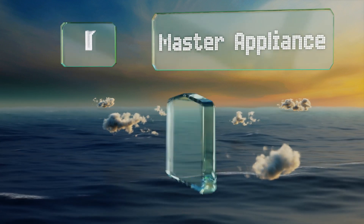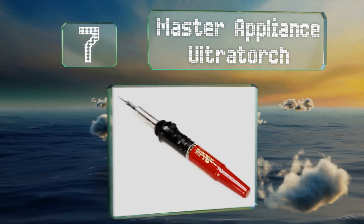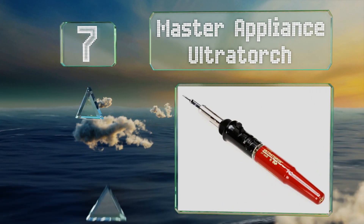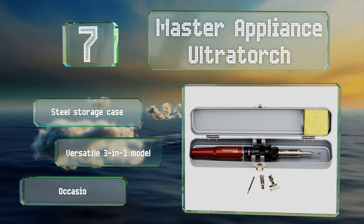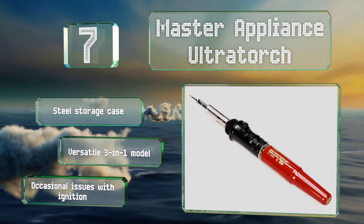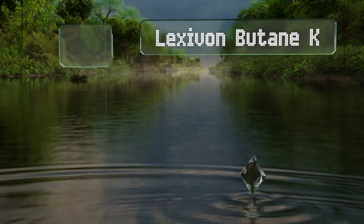At number seven, if you're tired of replacing tips, you might consider the Master Appliance Ultra Torch, which includes one with a double-thick iron and chrome plating for longevity and thermal conductivity. It includes a steel storage case and is a versatile three-in-one model, but it does suffer occasional issues with ignition.